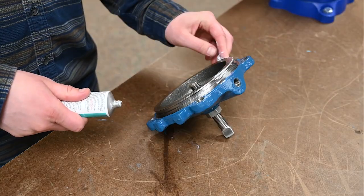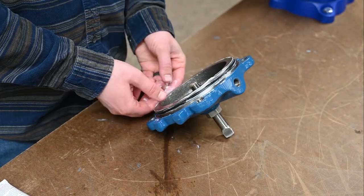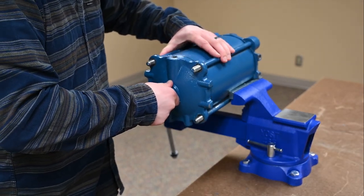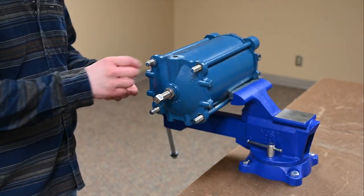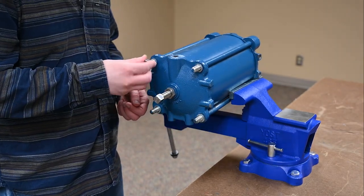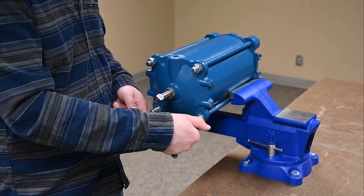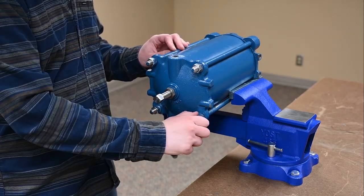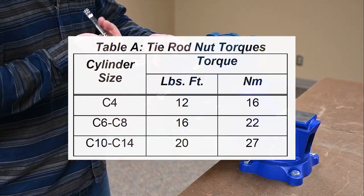Lubricate the groove on the cylinder cap, then lubricate and install the O-ring. Install the cylinder cap onto the cylinder tube. Place the washers on the tie rods and tighten the nuts until finger tight. Finally, the nuts should be torqued to the values listed in the instruction manual.